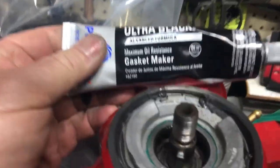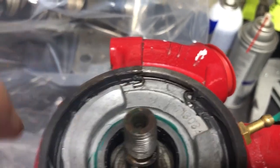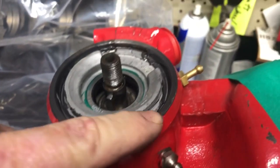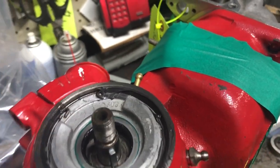Real quickly I'll just give you a pointer. The snap ring that always pops out when you pull your pulley off — silicone it in. Dry that all up with a brake cleaner first and then just put a bead of silicone all the way around the groove once the snap ring's in and she'll stay in for you forever.